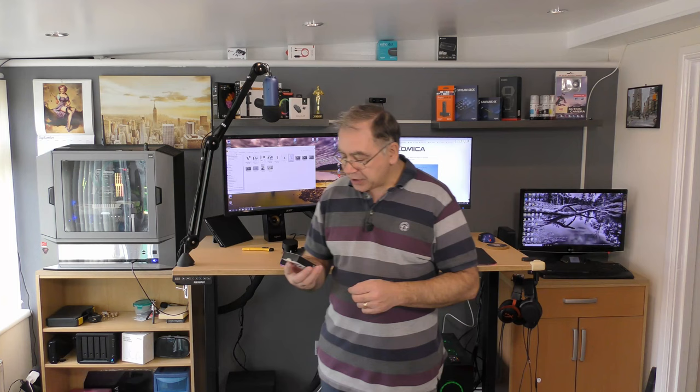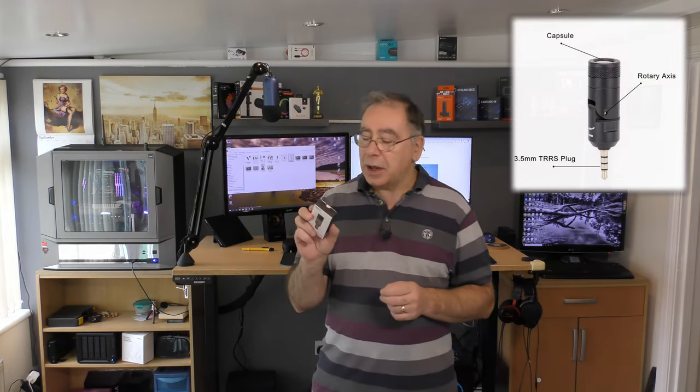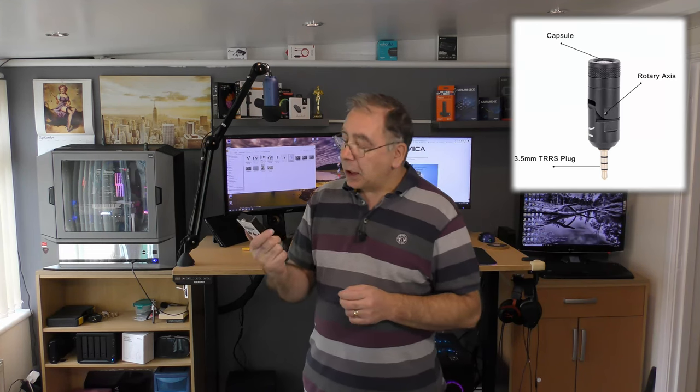So this is from a company called Comica and this is the CVM VS07. It's a mini microphone, ideal for your camera or your phone if you're out and about. If you want to do a bit of vlogging, this will hopefully be the little one you want — a small one. Hopefully anyway, we haven't tested it yet.